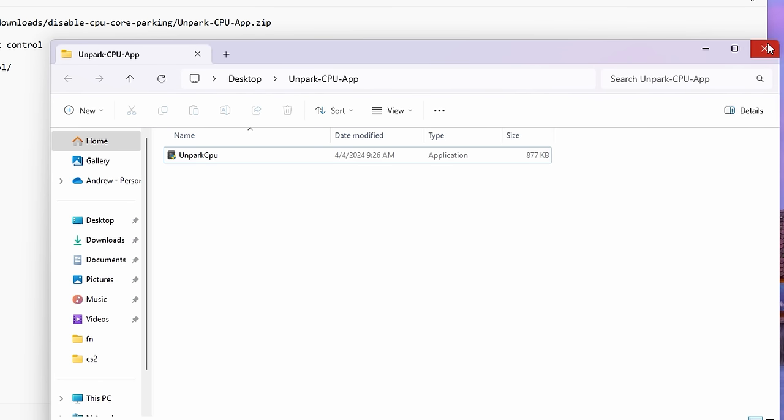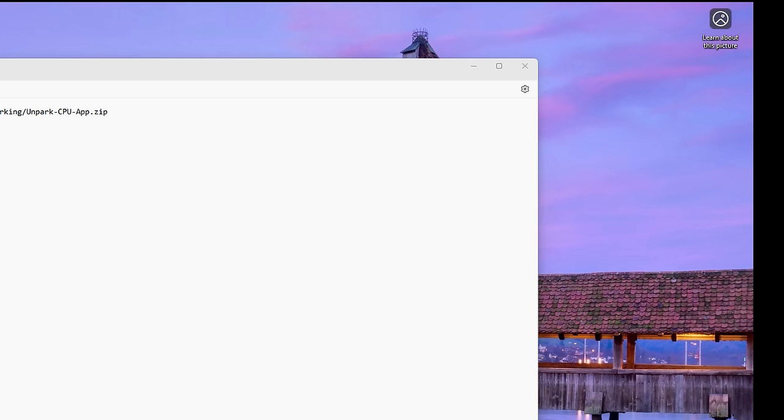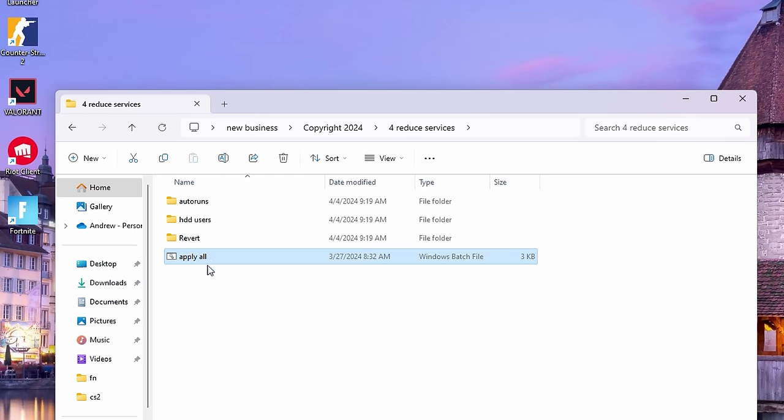Feel free to clean up along the way too — just delete the unneeded folders afterwards. I do recommend creating a Keep folder because there are some things here that we do want to keep. On to number four.